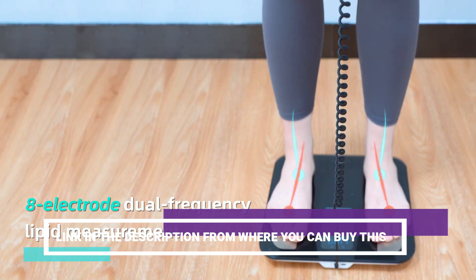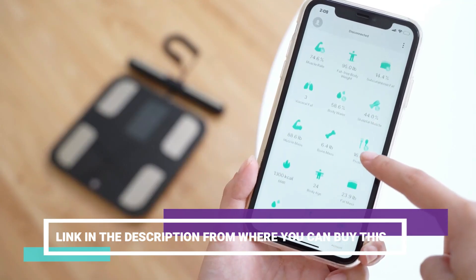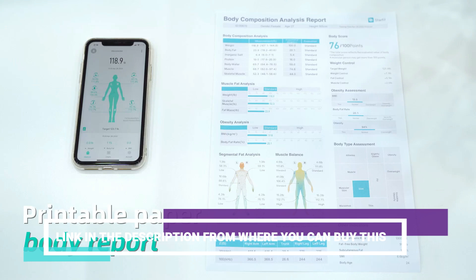Perfect for individuals seeking to track their fitness progress, the RunStar Scale offers reliable and detailed information to support your health and wellness journey. With a weight capacity of 400 pounds, it accommodates users of all sizes.